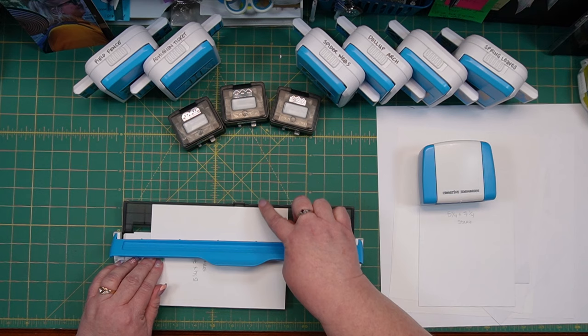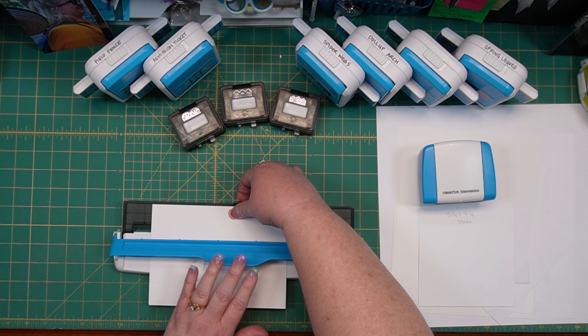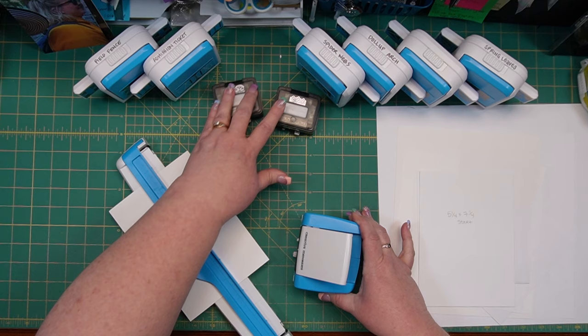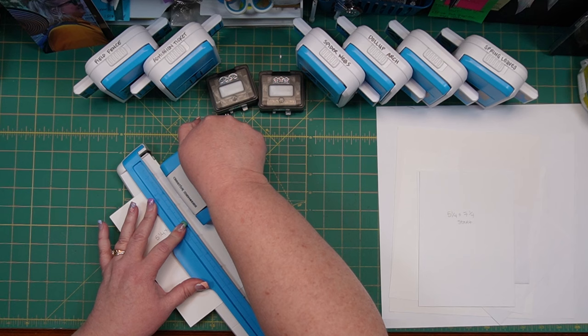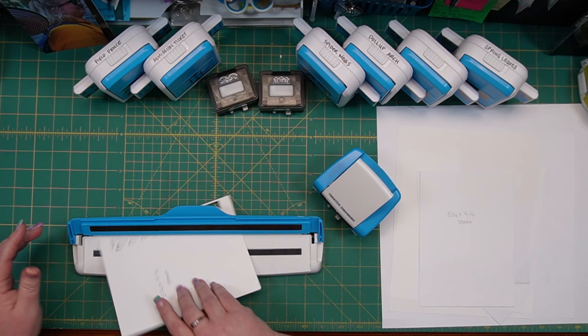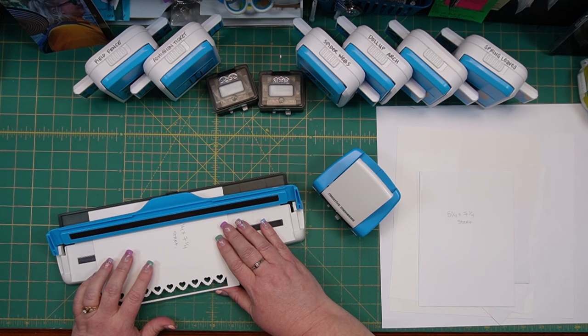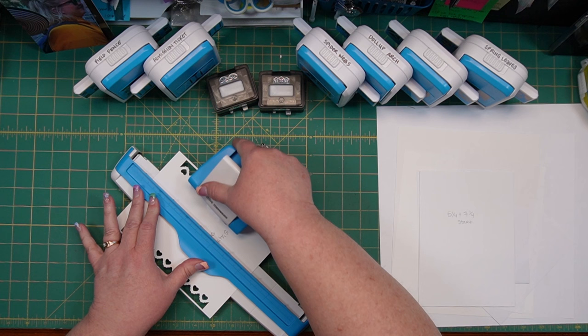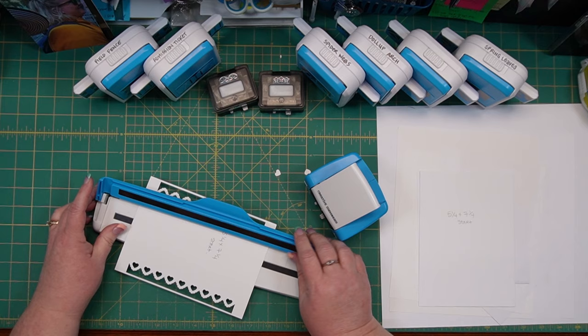I'm going to push that out to the shoulder of my border maker housing and go ahead and close the arm and close the guide. Then I'm going to choose one of these — let's choose the brand new scalloped hearts cartridge, that one makes a really cute frame. We're going to come over here and punch three times: once, twice, three times. You'll notice there's a gap on the end — that's okay, you want that. Now I'm going to turn this around, flip my guide back out, and line that paper back up again with the peg right in the center, just like before, and punch it three more times: one, two, three.